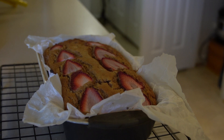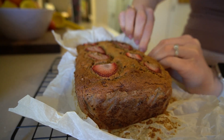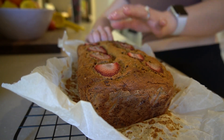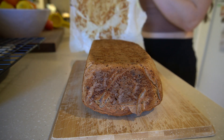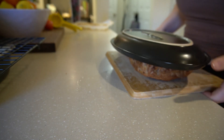Let the bread cool in the pan for 10 minutes, then take it out of the pan and place it on a cooling rack for another 10 minutes while still in the parchment paper. Then remove the parchment paper gently — if you let it cool properly it should come off no problem. Let it cool another 10 minutes, so it's about 30 minutes of cooling total. It's totally worth it — do not slice this early.